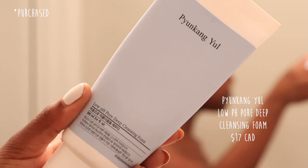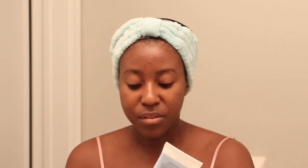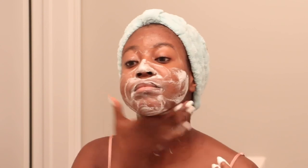The very first thing you always want to do is cleanse your skin with a gentle cleanser. The one I'm using this morning is the Pewcangule low pH pore deep cleansing foam. This one is so gentle and it's perfect for those with more sensitive skin. What I love about it is that you really do not need a lot of it and it keeps your skin super hydrated and moisturized even after you've washed it off. Generally I don't really wash my face with a cleanser in the morning — I usually just use a hot towel — but if I use retinol the night before or any active, sometimes I do wash them off, especially if I'm going to be doing a peel.